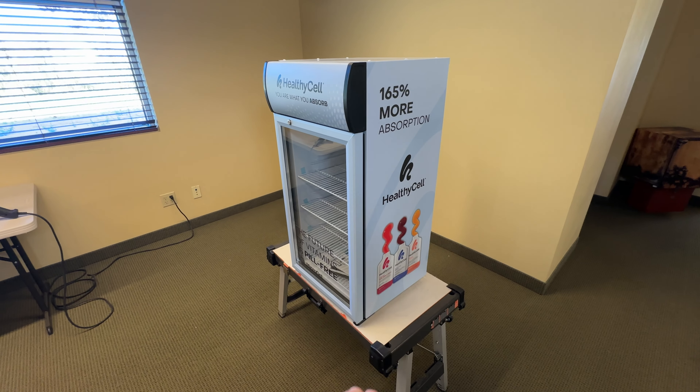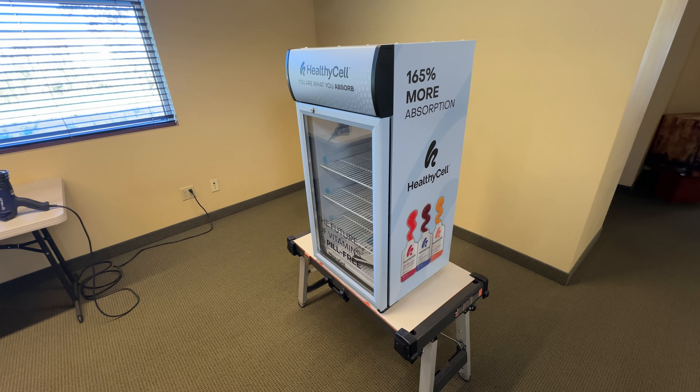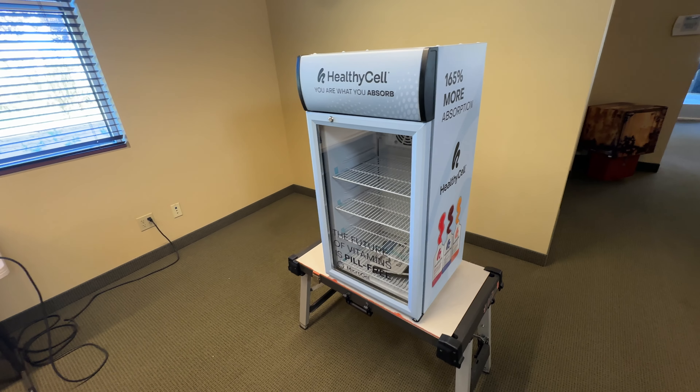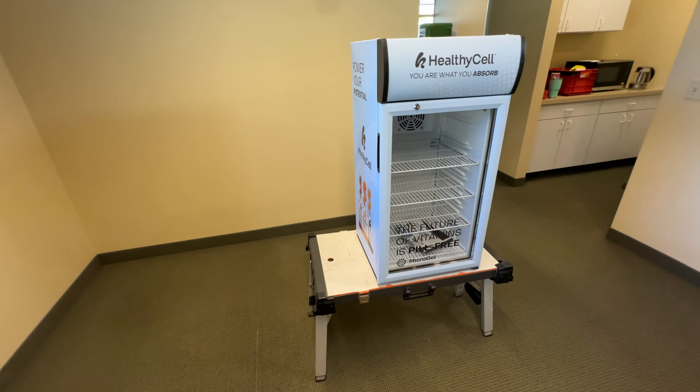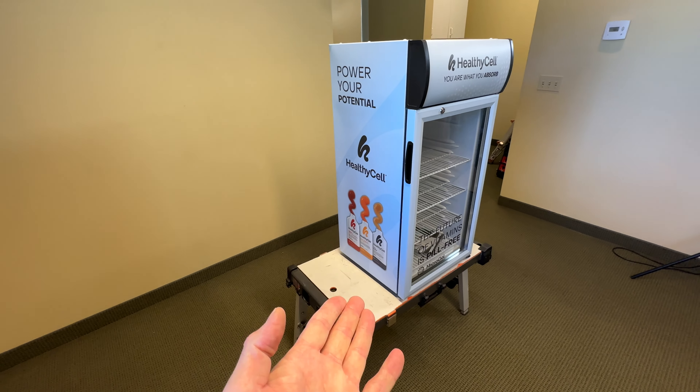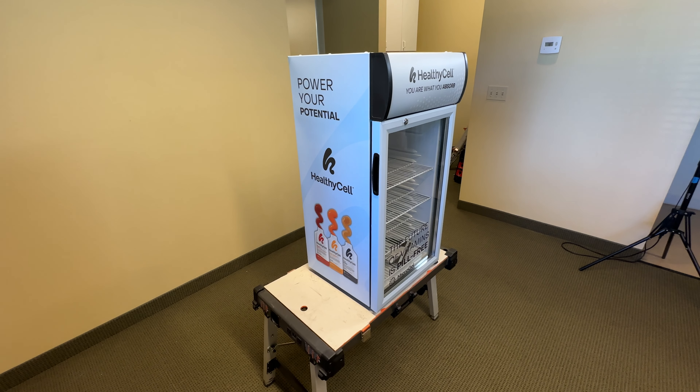Also, there are templates you can actually download. Go to the rmwraps.com website, scroll to the very bottom where it says free templates. Download that template, design something, and shoot that file to us. Then we'll get you set up whether you want the full service or just the wrap itself — lots of different options to choose from.